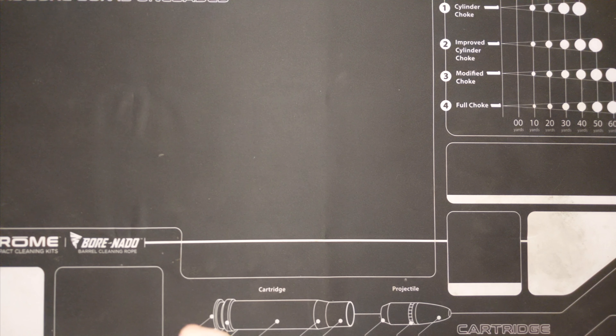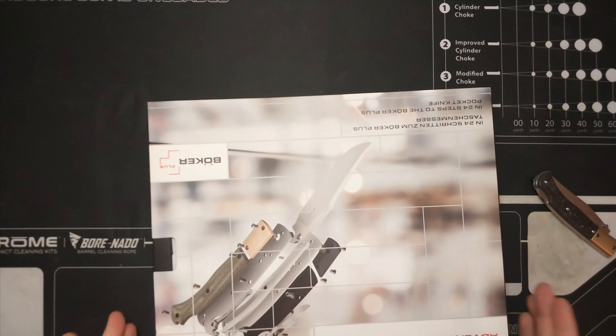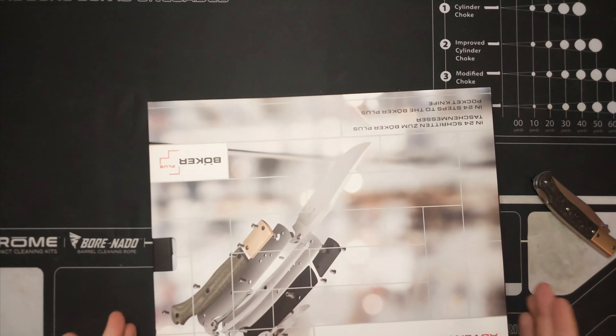Sorry for those subscribers that are waiting for a video. So this is a Boker Advent Calendar knife. I built it in a day, but that's besides the point. The cool thing is you can customize these knives to what you want.